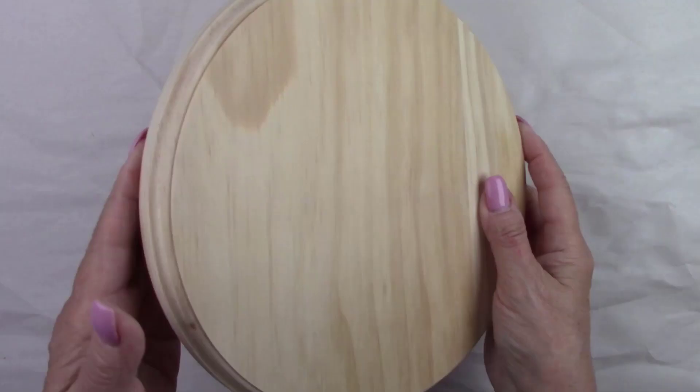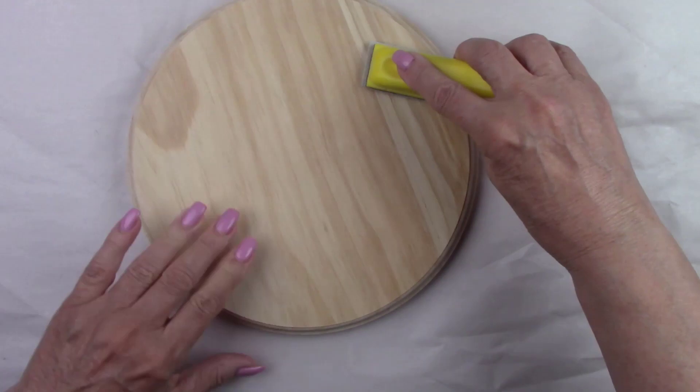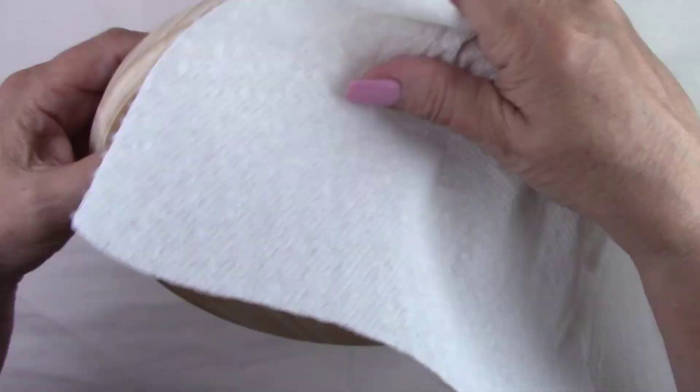I'm using an 8-inch wooden circle today for my demonstration. Before I add any paint, I'm going to give it a quick sanding to make sure it's nice and smooth. Make sure you wipe off the dust.